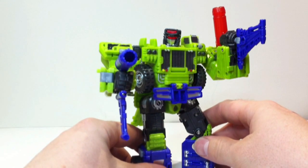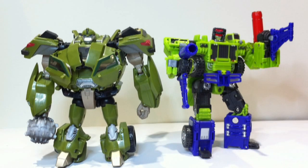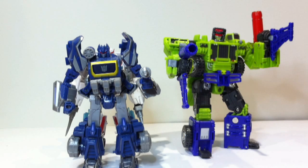Quick size comparison. There's Heavy Labor with First Edition Bulkhead — they're about the same height. Bulkhead is quite a bit bulkier, but they're both Voyager class figures, so that gives you a general idea of Heavy Labor's size — he's a pretty big figure. A quick look at a deluxe figure: there he is with Transformers Prime Ratchet, a normal-size deluxe, and you can see Heavy Labor is quite a lot bigger. And just for the sake of it, there's War for Cybertron Soundwave, a slightly bigger deluxe.